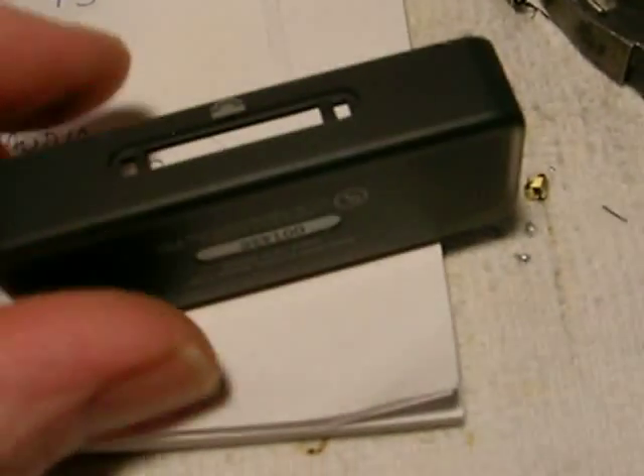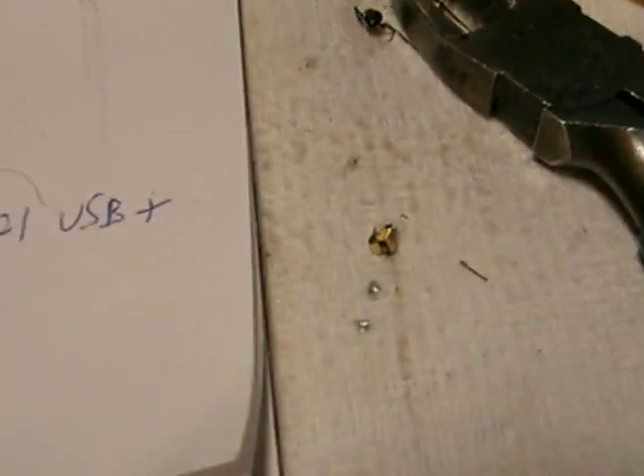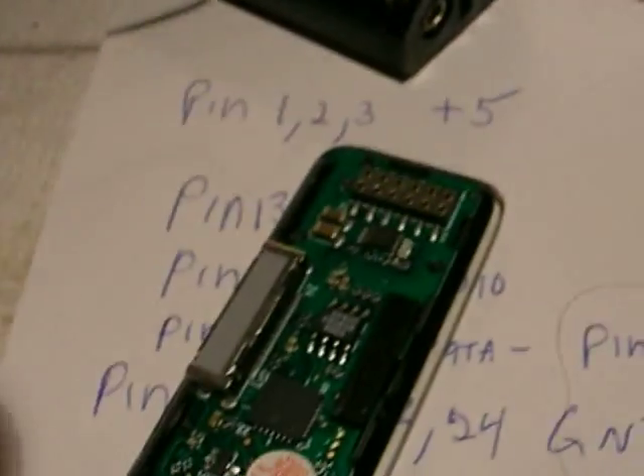The first thing you'll notice about any of these transmitters is the range is horrible. So when you take these things out of the case — which, by the way, if you just run your fingernails or a small screwdriver around the whole perimeter of this, the thing will pop apart. And the way it'll come apart is in two pieces. When you pop the two halves of the case apart, it's gonna look like this — there's the front of it with the LCD display, and here's the back of it.